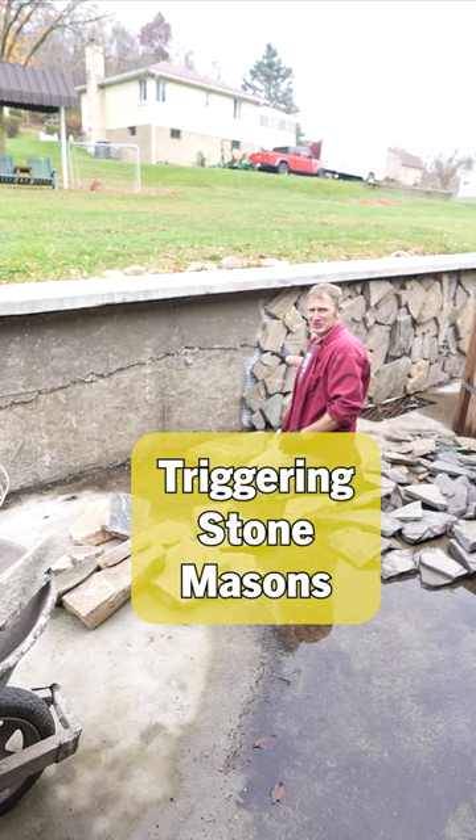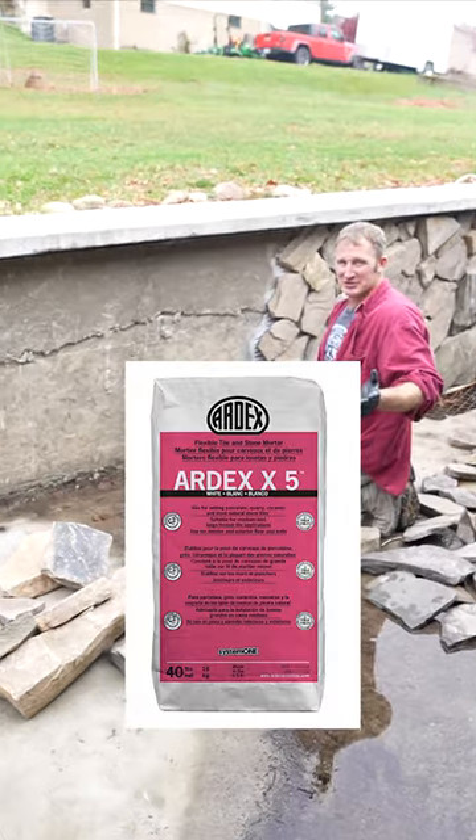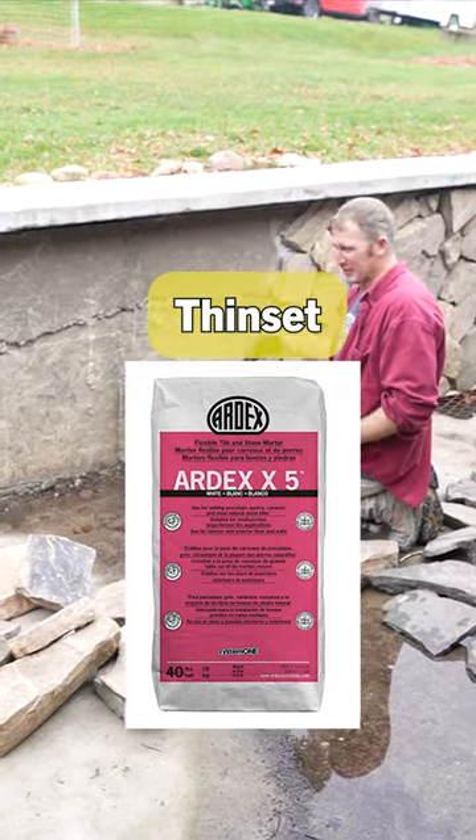If you can tile, you can also do stonework as well. I'm actually using Ardex X5 to adhere this.